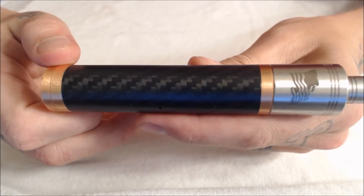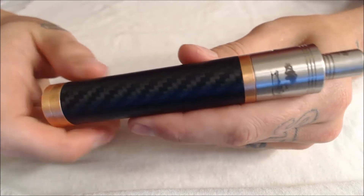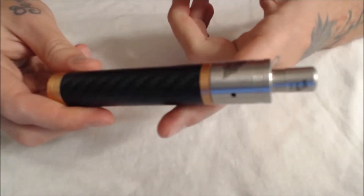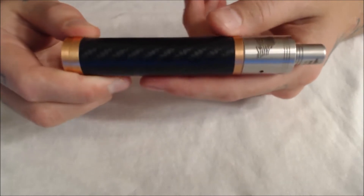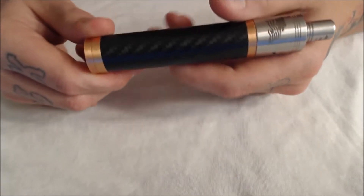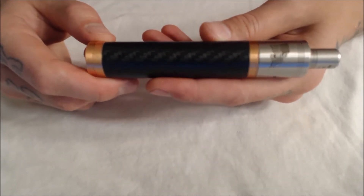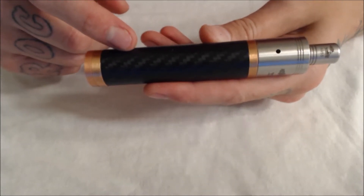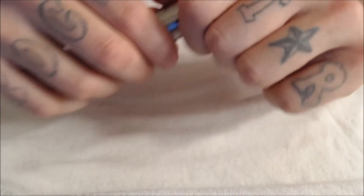Here we are, up close and personal with the Paragon clone. 22mm device, it's got a carbon fiber look wrap — can't quite say this is real carbon fiber but it sure looks like it. It's an all copper mod other than that carbon fiber wrap. The entire tube is copper on the inside.